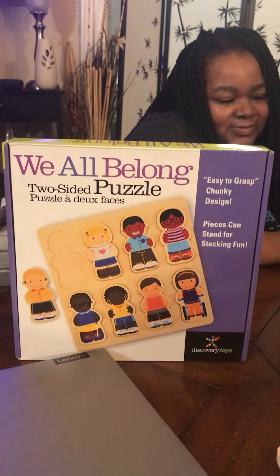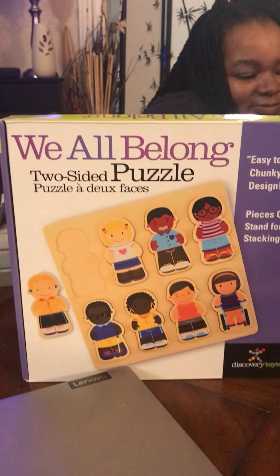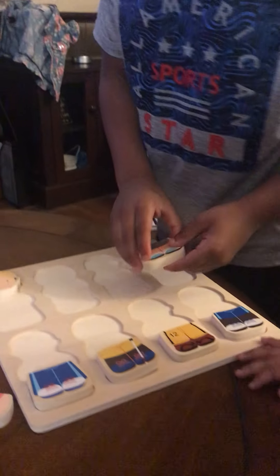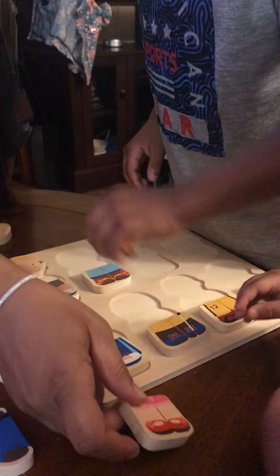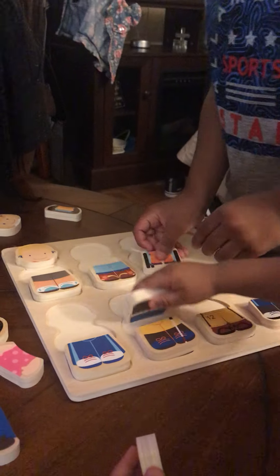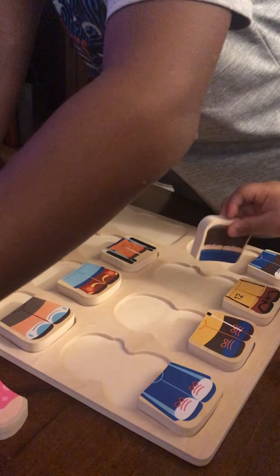Hi, I have two of my grandkids here. They're going to put together the We All Belong puzzle. Now we need to put up the lights first. We took all the pieces out and we're going to see what we get. The pieces can stand also for stacking fun, but right now we're just going to put them into the container here on the board.